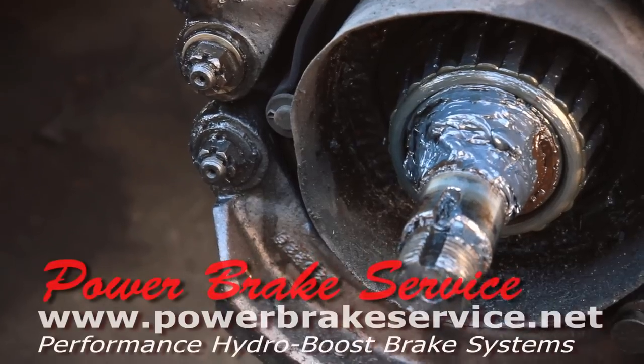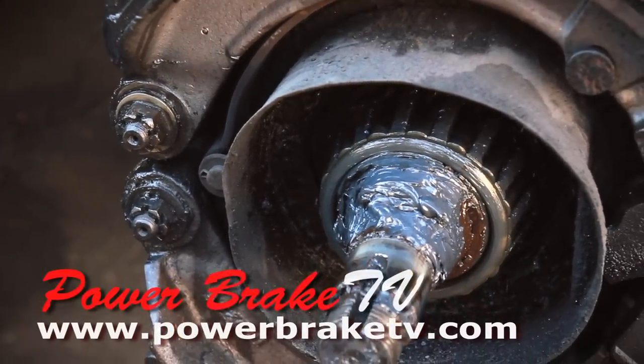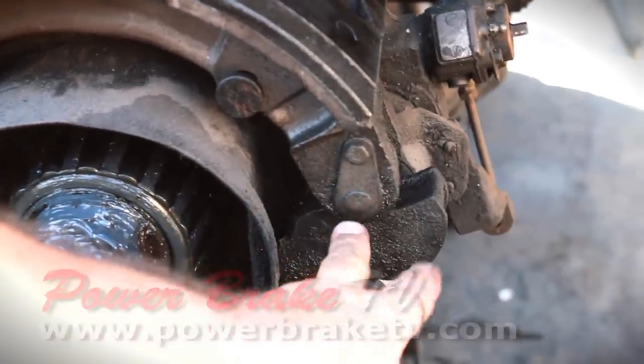The brake system on this English vehicle is similar to American air brake trucks, which has the roller cam.